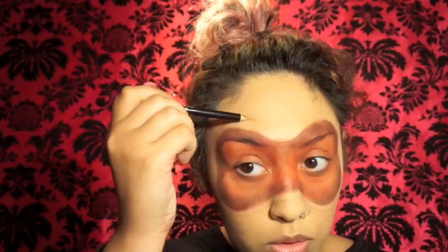Using the same lip liner I used in the first part, I'm going to be creating the little wrinkles around the edges. You'll see me putting my fingers up to my face a lot because I'm just trying to make sure it's going to look realistic. Once I have all my little wrinkles mapped out, I'm going to be taking the same dark brown color from the Makeup Revolution palette and adding a little shadow underneath each line.